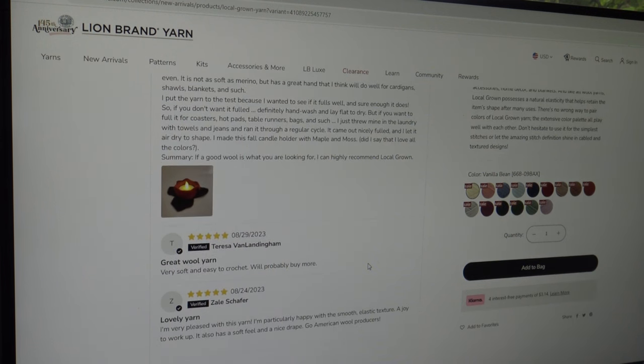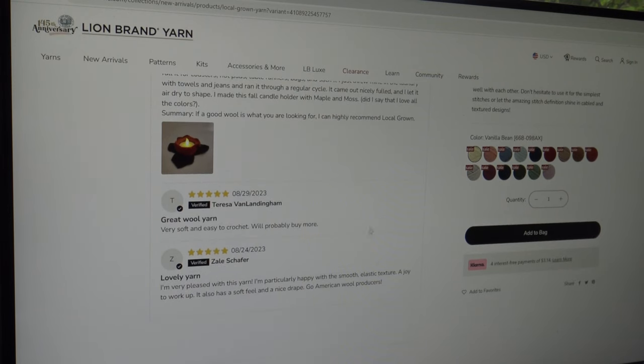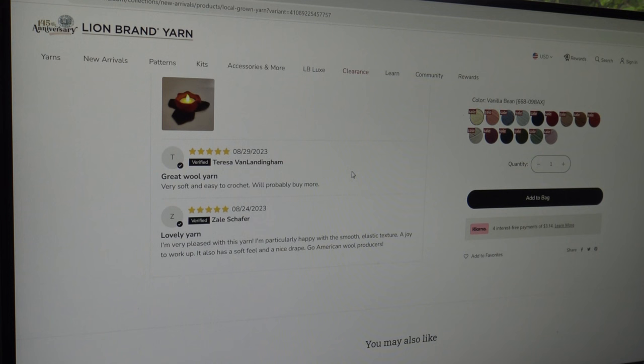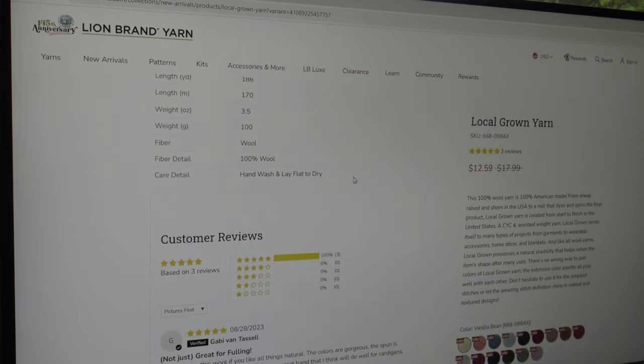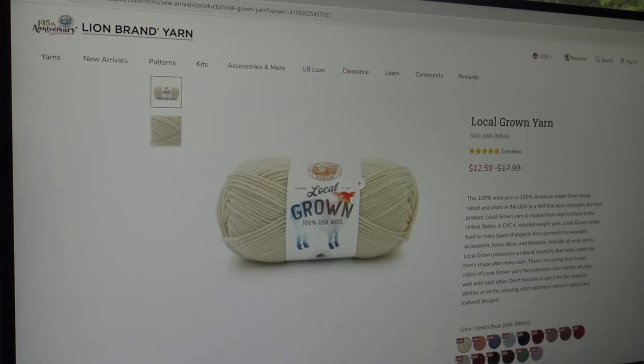The next review is from Teresa, who says: 'Great wool yarn. Very soft and easy to crochet. Will probably buy more.' The next review is from Zale, who says: 'Lovely yarn. I'm very pleased with this yarn — I'm particularly happy with the smooth elastic texture. A joy to work up. It also has a soft feel and a nice drape. Go American wool producers!' So those are all three reviews.